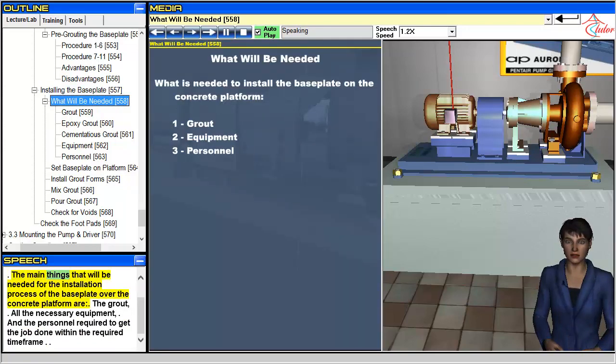The main things that will be needed for the installation process of the baseplate over the concrete platform are: the grout, all the necessary equipment, and the personnel required to get the job done within the required time frame.